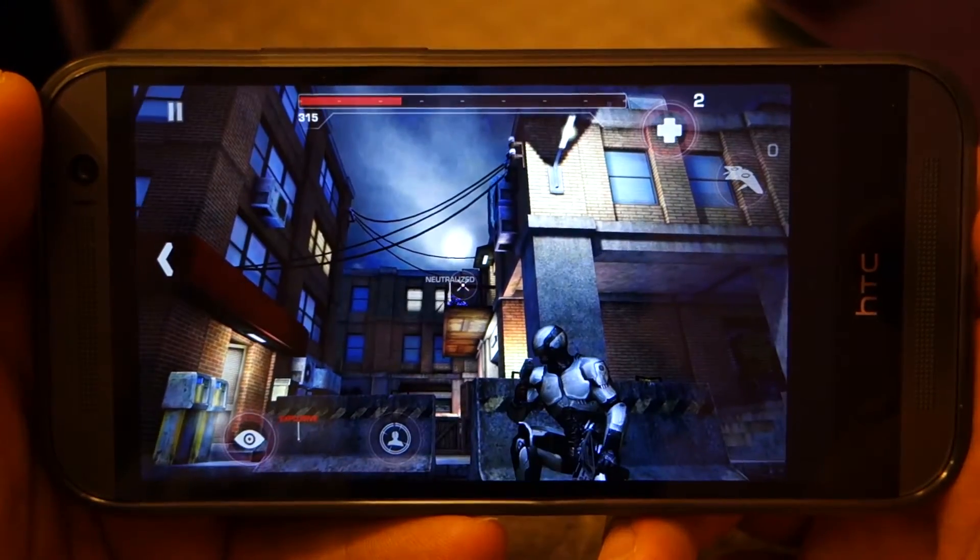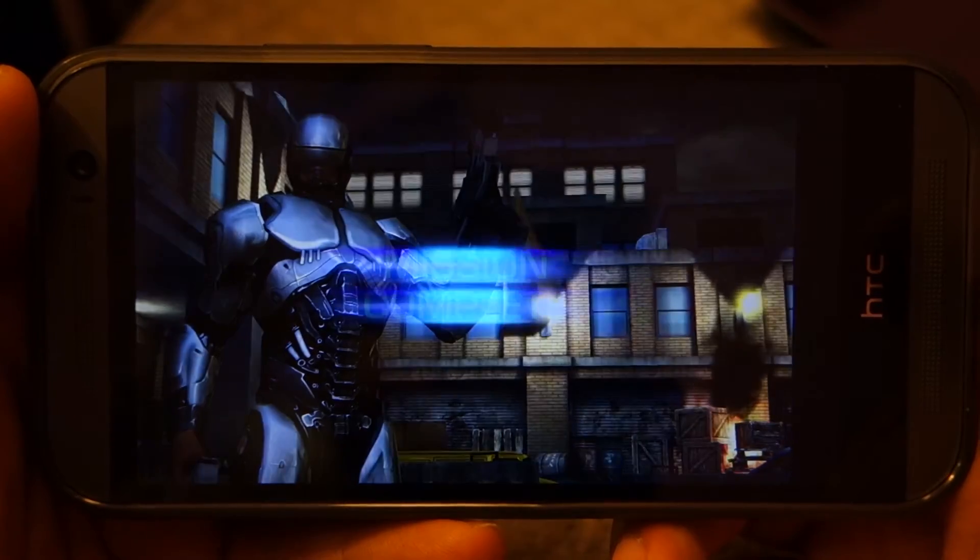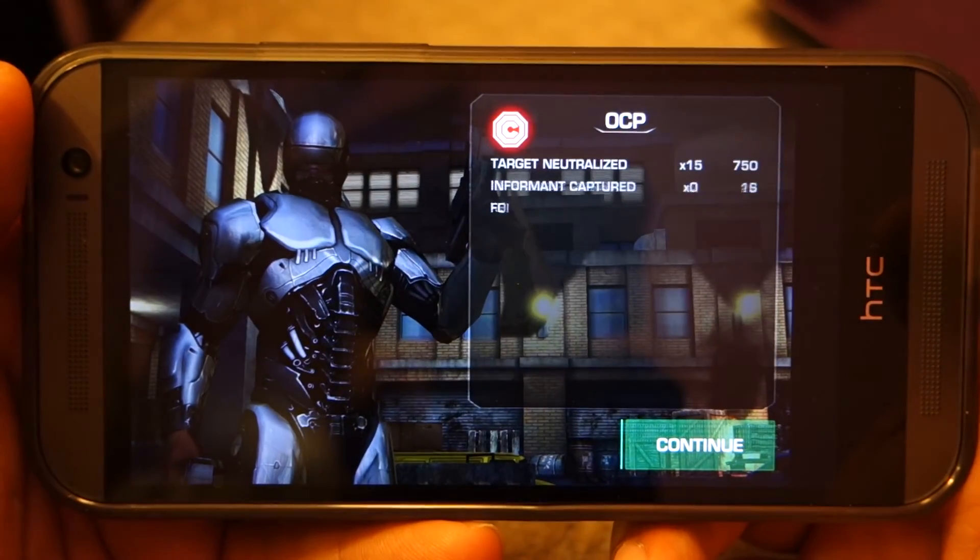So guys, I hope that you have liked the video. Thanks for watching. And once again, the game seems to run pretty well on HTC One M8. See you later. Take care. Bye.